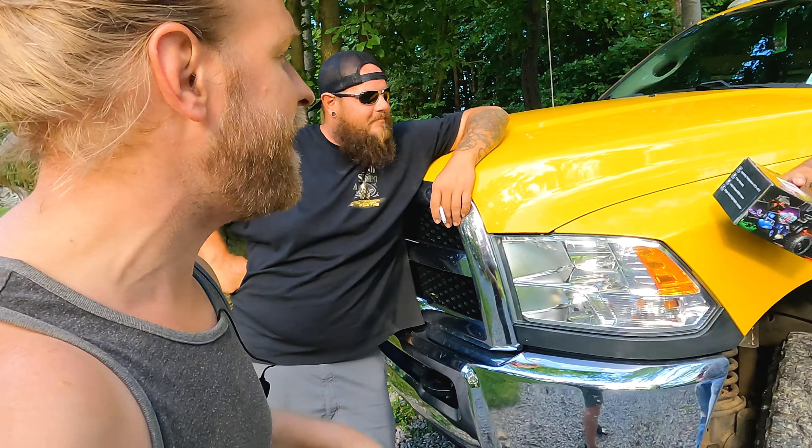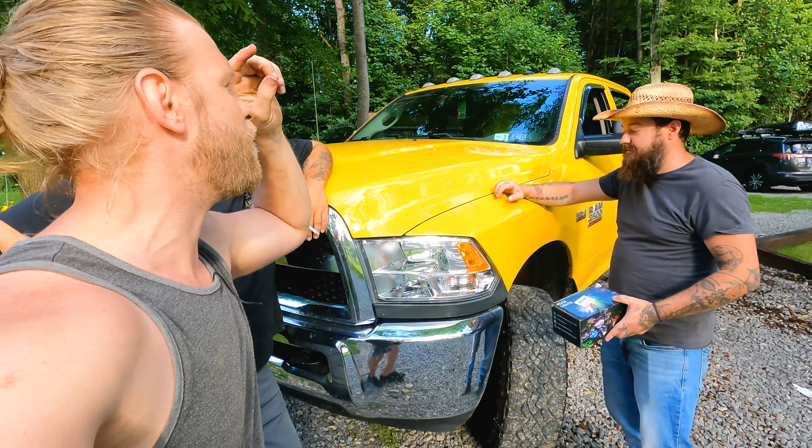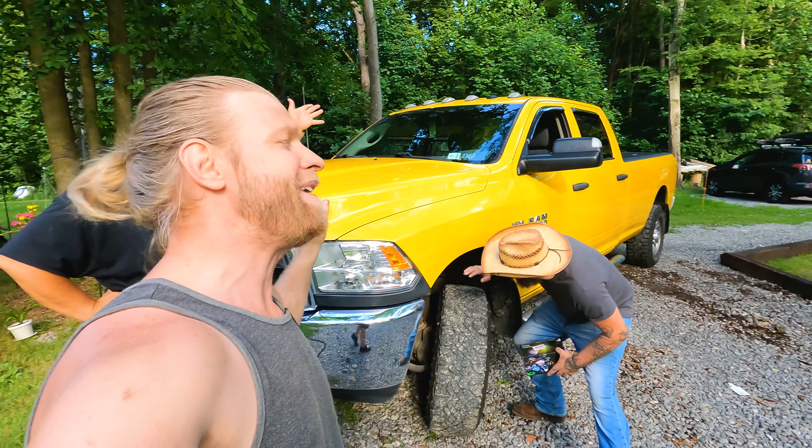Alright, project fans, we've got a review video and an install video for you today. We are doing the LED rock lights, and we're going to be installing the rock lights on the Ram Hemi 2500.